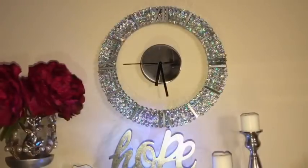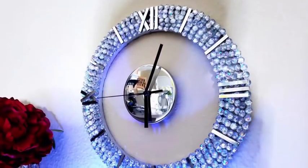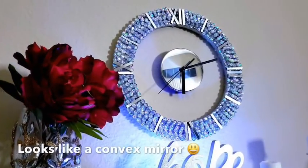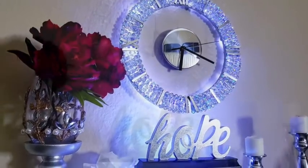I later decided that the 3 o'clock, 9 o'clock, and 6 o'clock positions should also be turned into Roman numerals. I'm so happy I used the candle lid for the clock mechanism because it kind of looks like a convex mirror. I also put string lights inside the outer design of the clock and it looks so pretty.